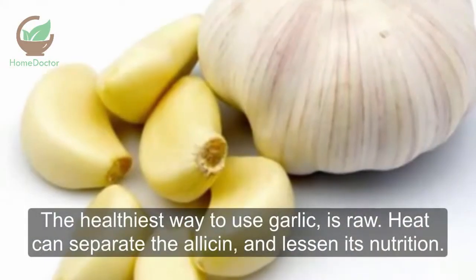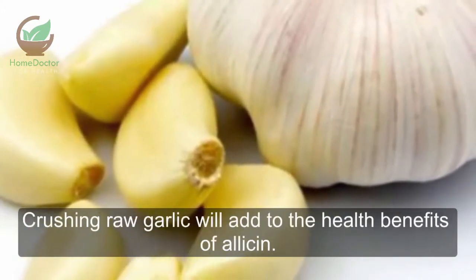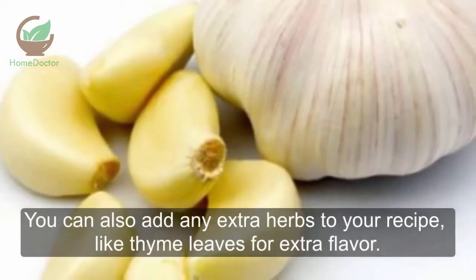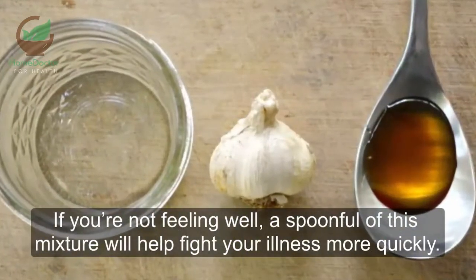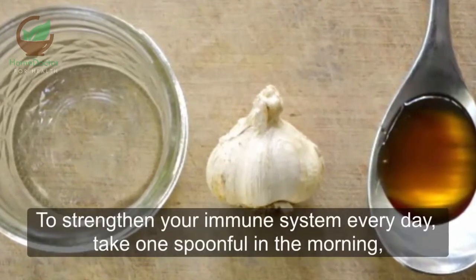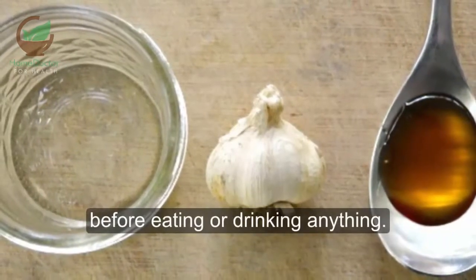The healthiest way to use garlic is raw. Heat can separate the allicin and lessen its nutrition. Crushing raw garlic will add to the health benefits of allicin. You can also add any extra herbs to your recipe, like thyme leaves for extra flavor. If you're not feeling well, a spoonful of this mixture will help fight your illness more quickly. To strengthen your immune system every day, take one spoonful in the morning, before eating or drinking anything.